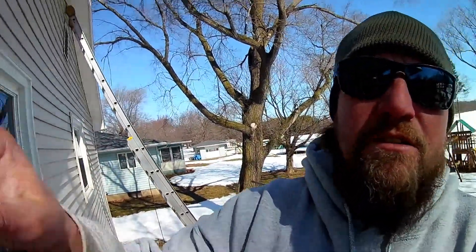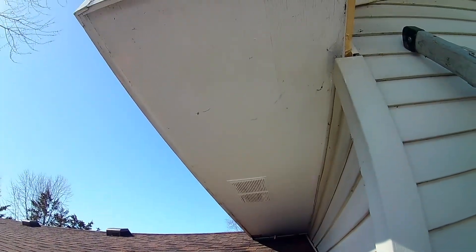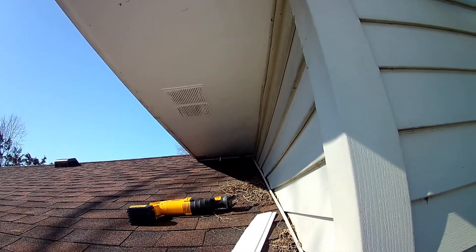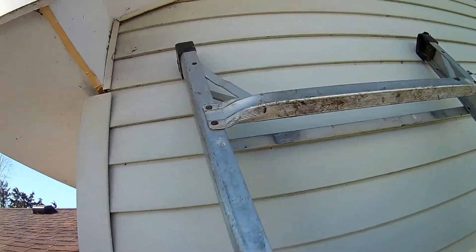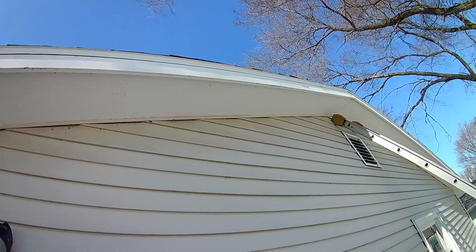That's essentially how you install a straight run of soffit — that was pretty easy, not very complicated. I'm going to show you some of the troublesome areas. Some spots like this one we'll be doing next — this is still just a straight run but there's little differences to it, especially up there where it meets the roof. And then I'll show you some of these peaks.